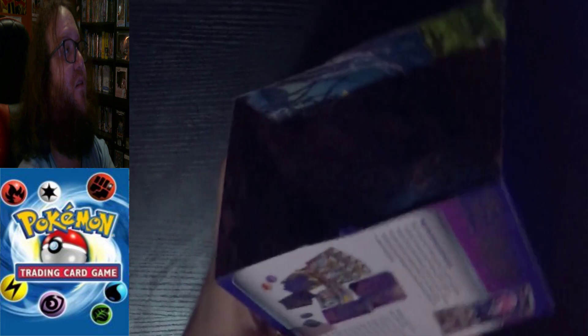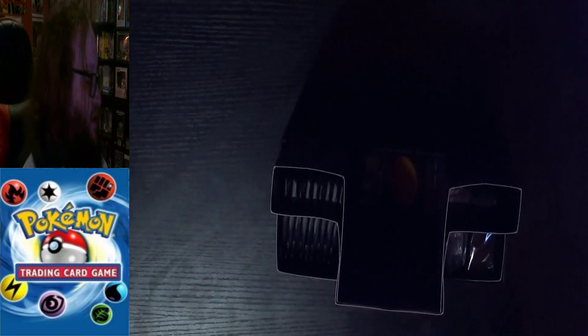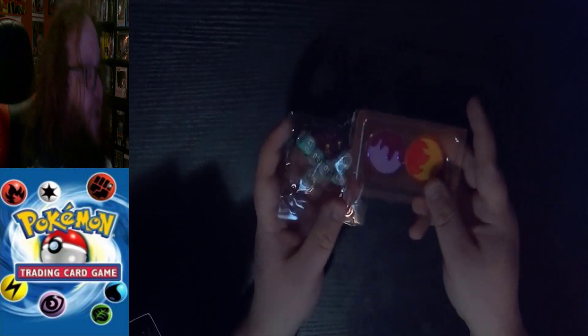Opening it up — nice, it has beautiful art on the inside. We have the Player's Guide to the Scarlet Violet expansion. I still haven't fully learned how to play the card game, though I played a bit online. The damage markers and die are inside — the purple die is different from the Scarlet pack, but the rest is the same.